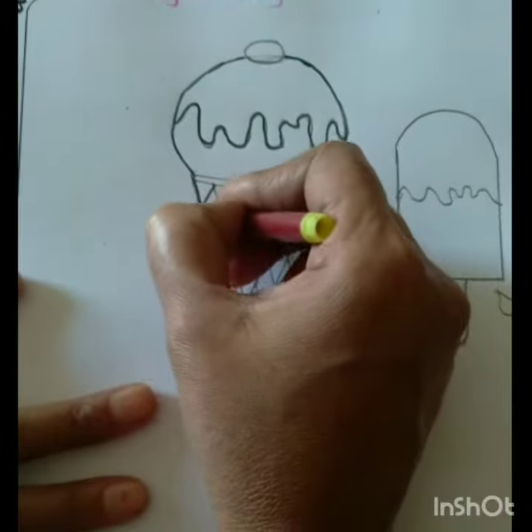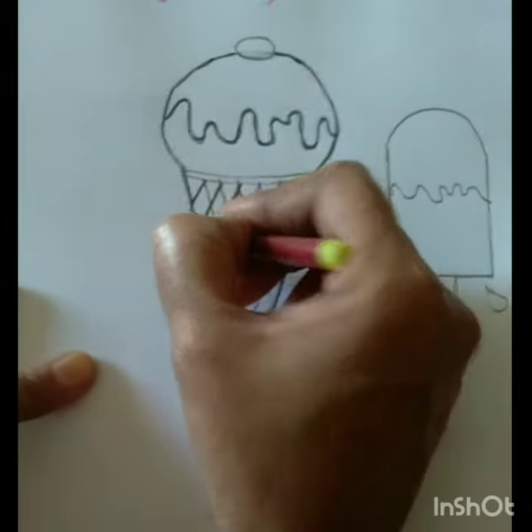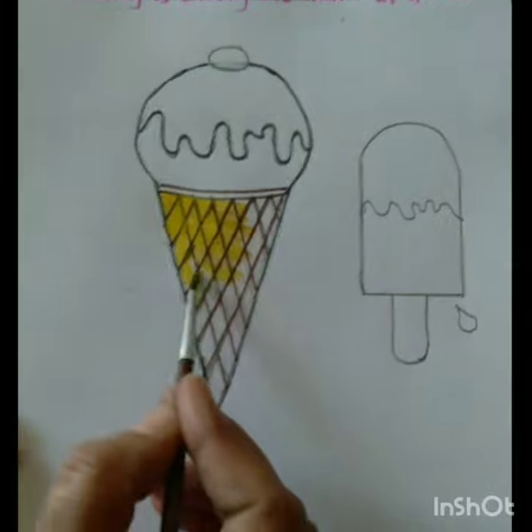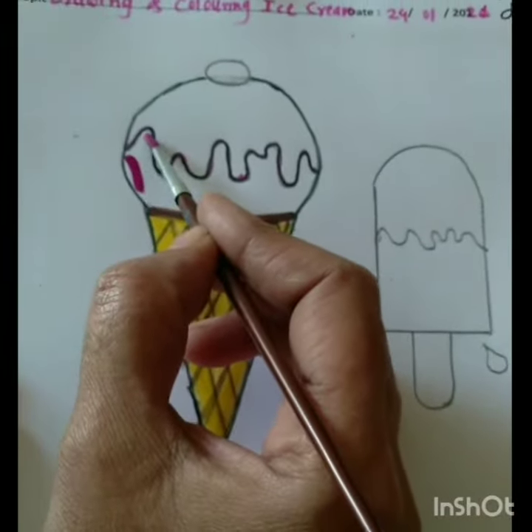Children, now we are coloring the design of the cone with brown color and then yellow color. Now we are coloring the ice cream with pink color.